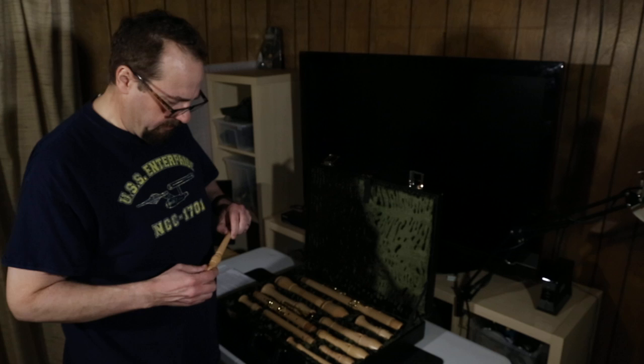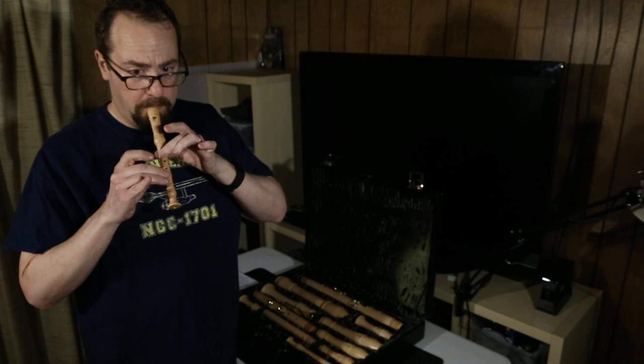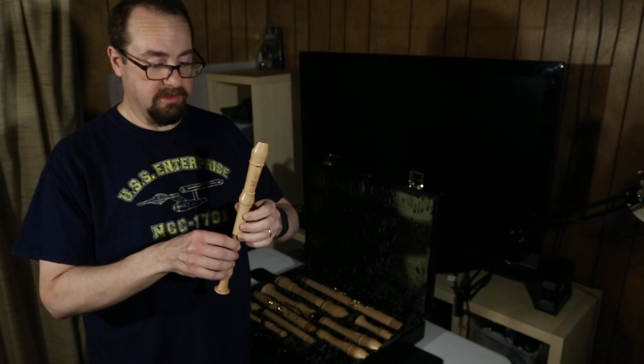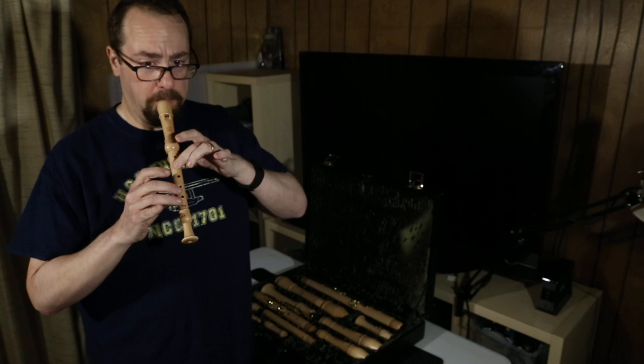And so we have a sopranino. How does it sound? Let's see. That's not bad — that sounds pretty good. And we have a soprano. This is just like the one that you played in grade school, if you played a recorder in grade school. Only this one is, like, really good. Very nice.